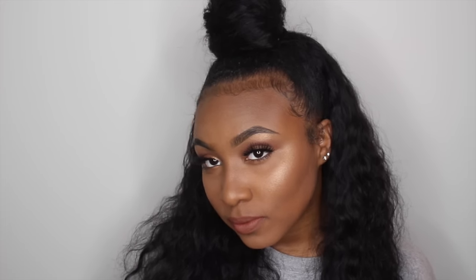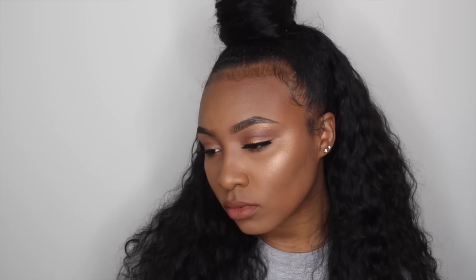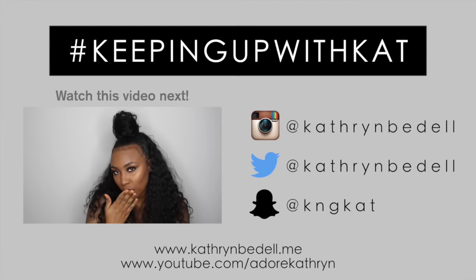So here's the finished look — a very pretty, glowy, golden, and dewy makeup look, very appropriate for everyday wear. I've honestly been wearing this every day, whether I'm going to class, running errands, or going on a date with my boyfriend. The eyes and face makeup just go with any occasion, and sometimes I switch out the lip color depending on my mood. I feel like this is a look anyone could pull off, so I hope you guys enjoyed this video and I'll see you all in my next one.